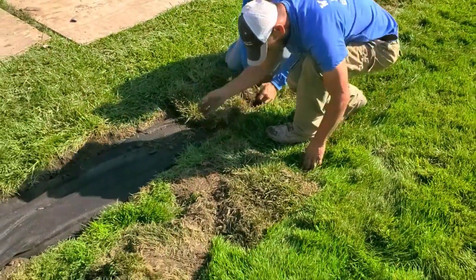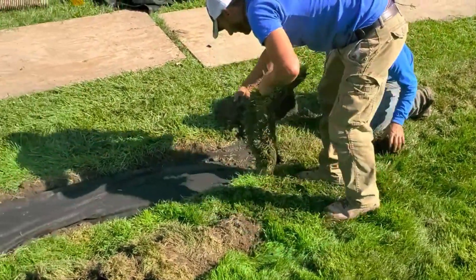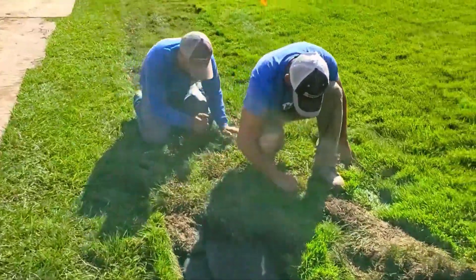You just take a sod cutter, put it on its deepest depth. Especially with these yard drainage issues, it's usually pretty damp, which means it's going to cut really nice for you.